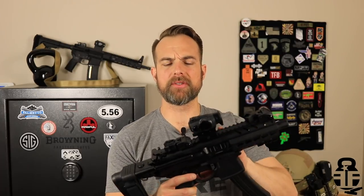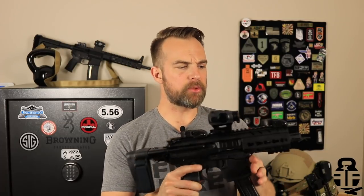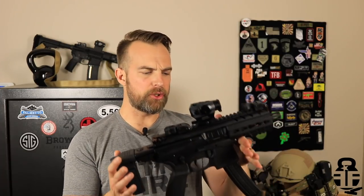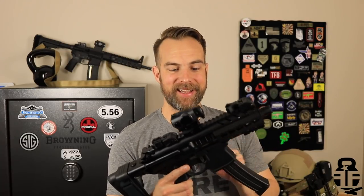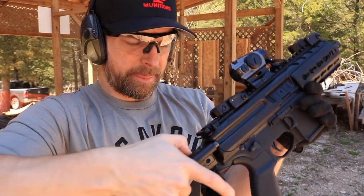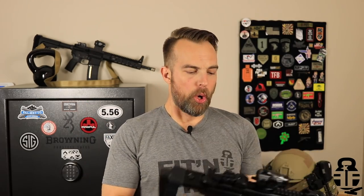This is the MPX with the 4.5-inch barrel. I'm going to talk about things I really like about it, some things that may be challenging for certain individuals, and some preference-based observations. Overall, I don't think there are too many things I could say I didn't like — I really did like this Sig Sauer MPX. It's a pretty solid shooter with nothing that would make me say "no, don't get it."